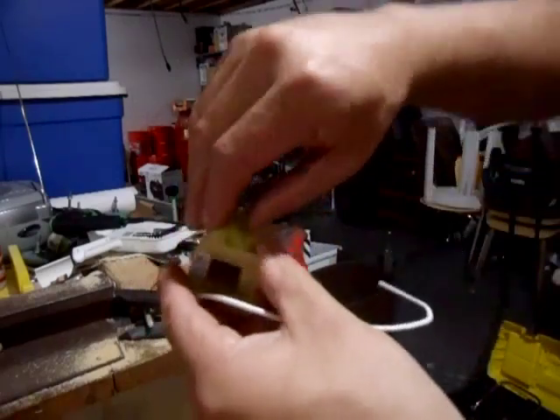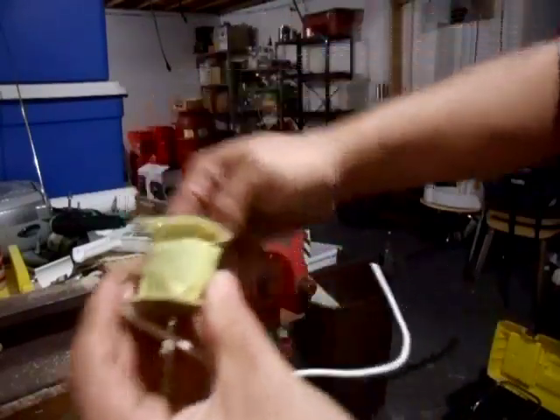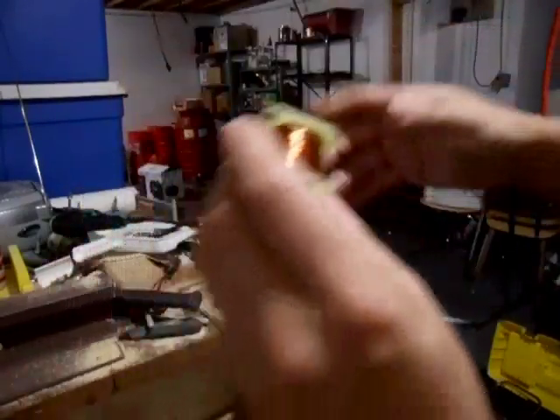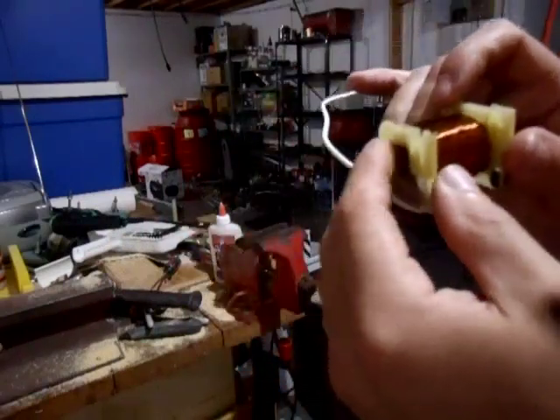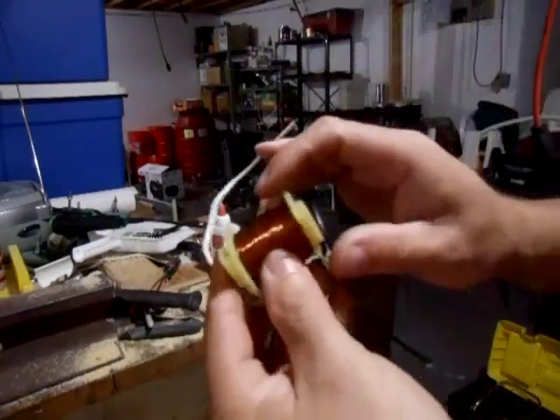And to get the copper out of it, you just take this piece of tape that's wrapped around it and you peel it off. Then you just find the end wherever it is and it comes unwound. You can see the coil unwind.